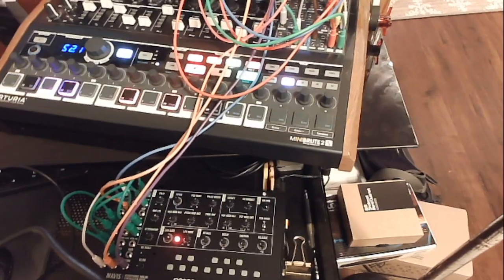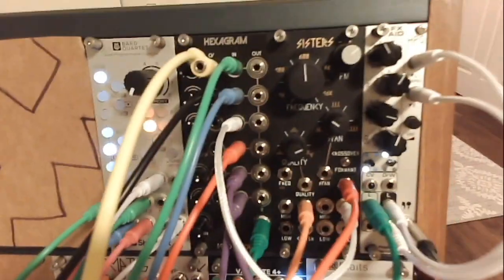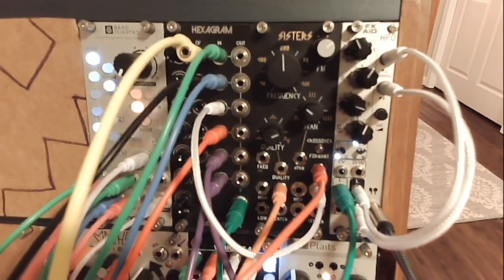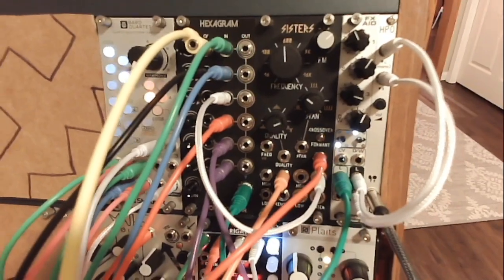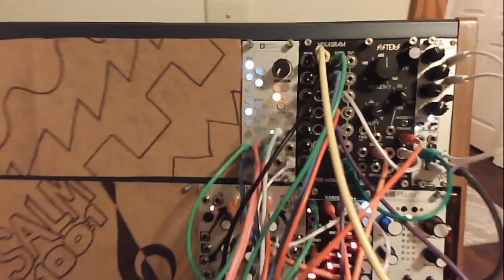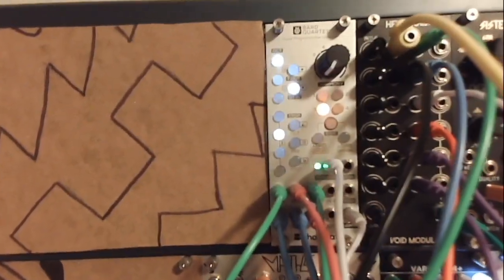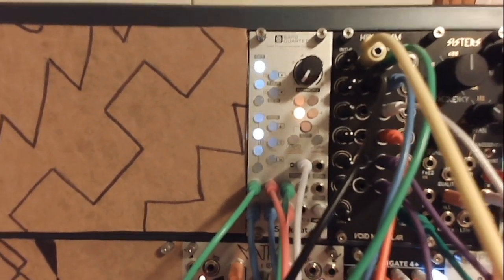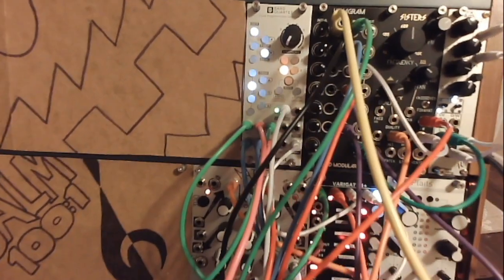So there you go — a lot of fun with the new toys, all being sent through the FX8, which is currently running two choruses. I really enjoyed this patch. I know it's a super long video but I wanted to show you what I was able to do, and I'm super excited to see what this adds to my workflow. I hope you enjoyed and happy patching.